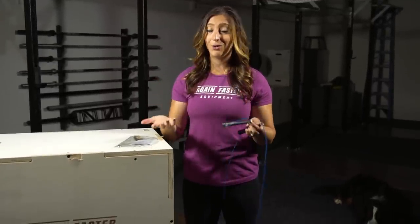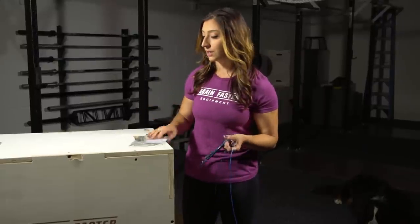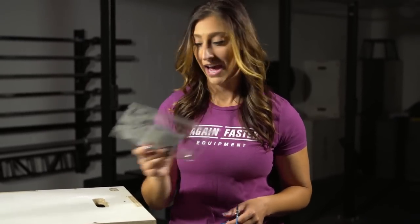Once it's sized appropriately, figure out the best way to store it so it lasts as long as possible. Many of our ropes come with handy storage bags — it's the best way to make sure your rope doesn't get tangled in your gym bag with everything else you have in there.